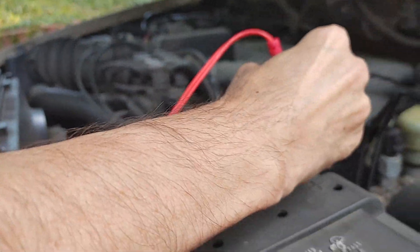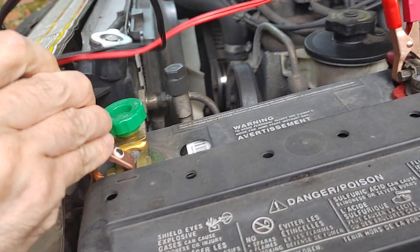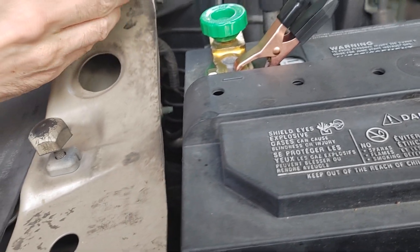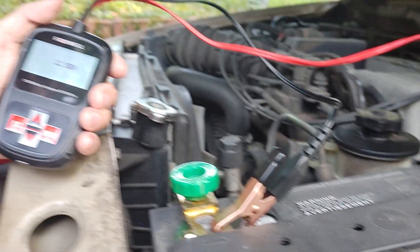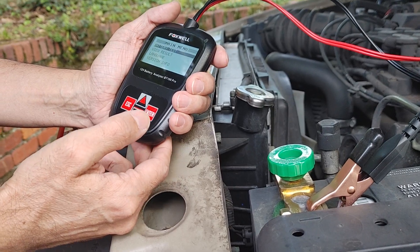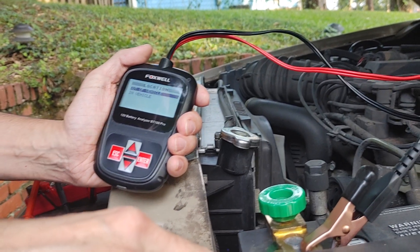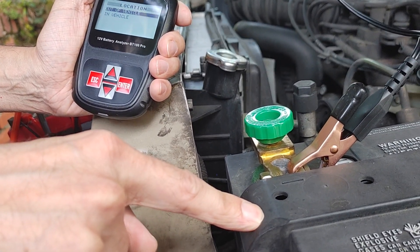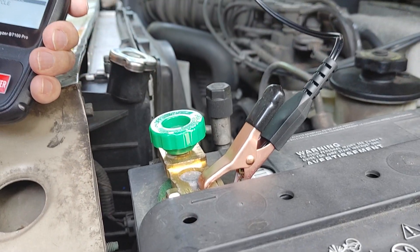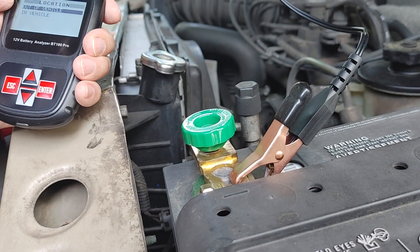We're going to put the positive lead on the positive terminal and the negative on the negative. It powers on because it gets its energy from the battery itself. It's telling us that it's about 12.51 volts. We're going to hit enter and run a battery test — we're going to run it out of vehicle, because even though this battery is inside the vehicle, it's acting like it's outside since we don't have it connected.